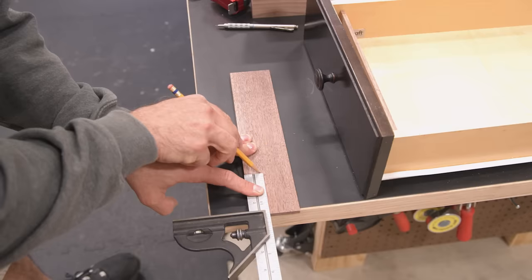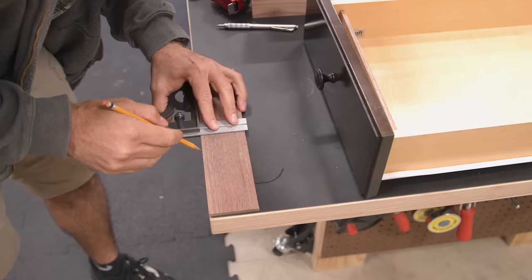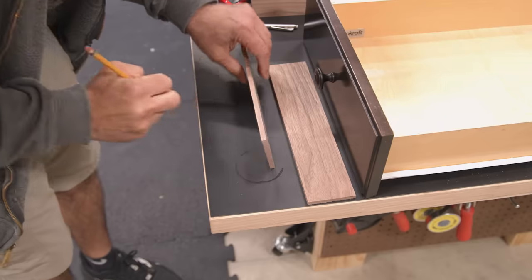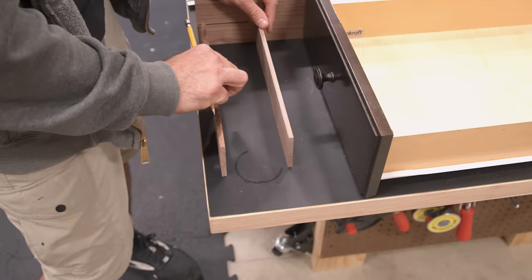You have a couple of options for joining these pieces. One is to cut a half slot into each piece and then have them intersect at each joint. Another option, which is the one I'm taking, is to cut a shallow dado at each joint.